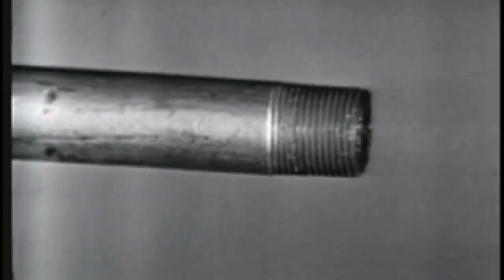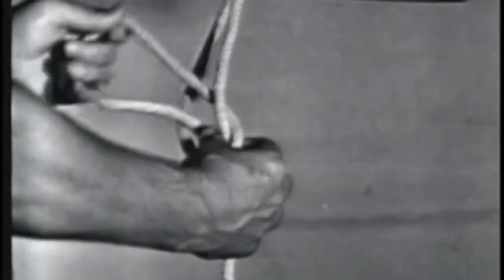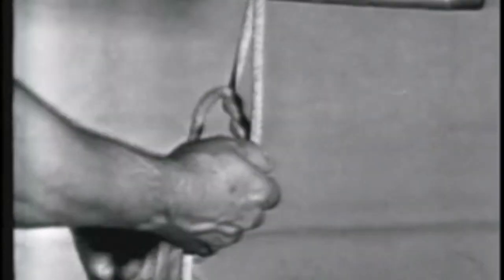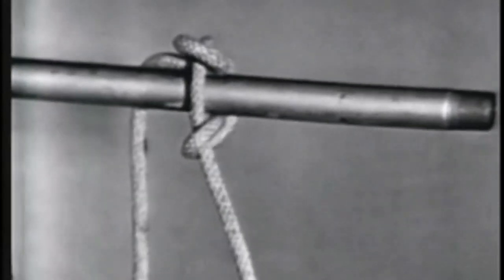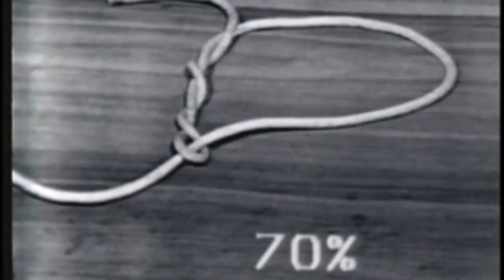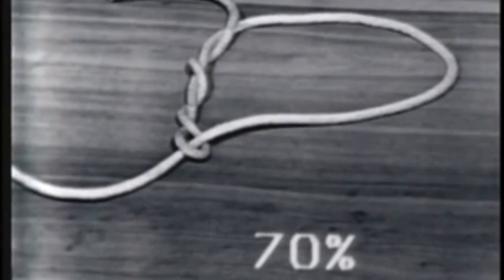For safety reasons, the timber hitch should never be used on pipes or other metals when lifting vertically, as it will slip when tied to metal. The strength of a timber hitch is 70% of the line's capacity.